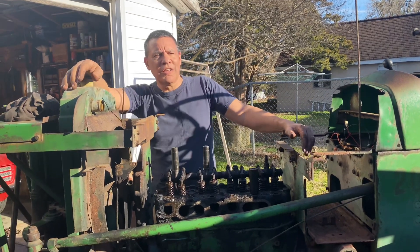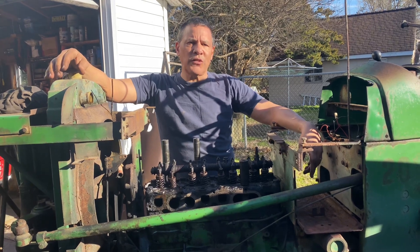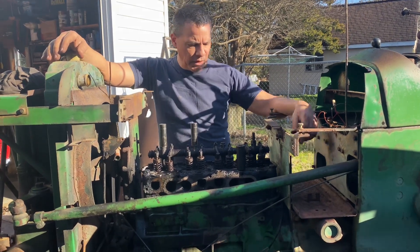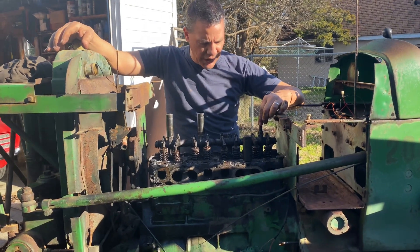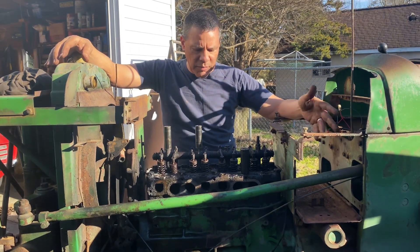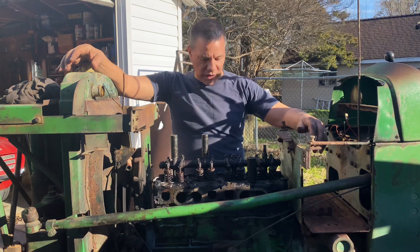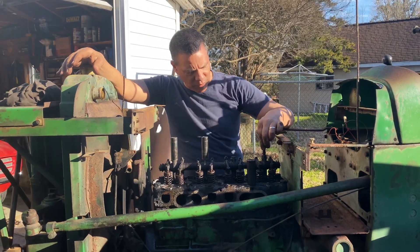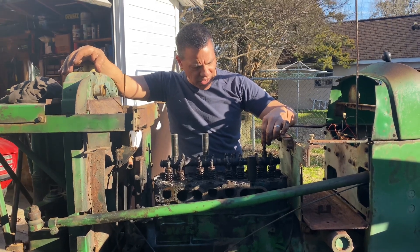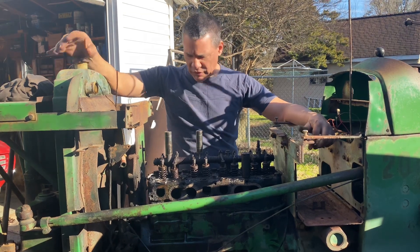Hi folks, Low Buck 1010 here. I've got this John Deere 2010-19CST3 model disassembled to the point where we can go ahead and remove the cylinder head and the rocker arm assembly and see what the cylinders look like. I've already removed the gas tank, carburetor, intake manifold, exhaust manifold, and valve cover gasket, and I'm just about ready to pull the rocker arm assembly off, pull the push rods out, take the head bolts out, and take the head off and see what it looks like.